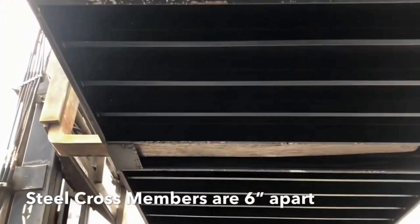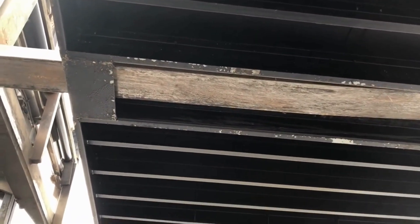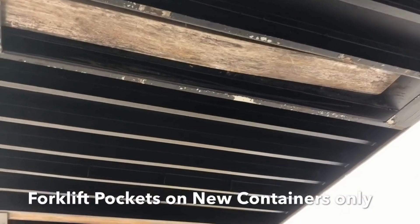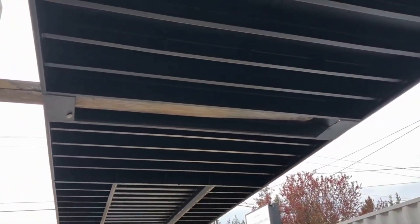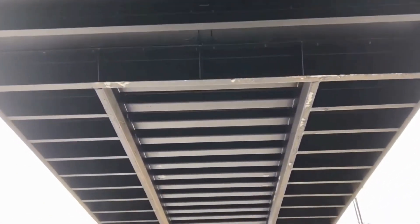Something that not every container has is forklift pockets — that's just a spot where the forklift can fit in perfectly. New one-trip containers generally always have forklift pockets, and used ones do not.